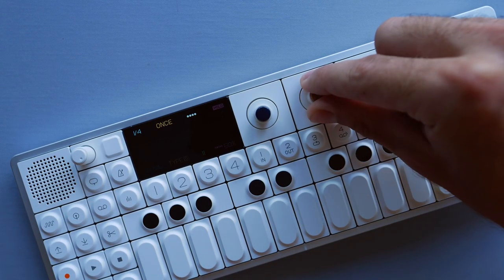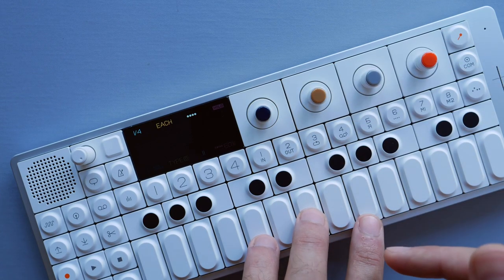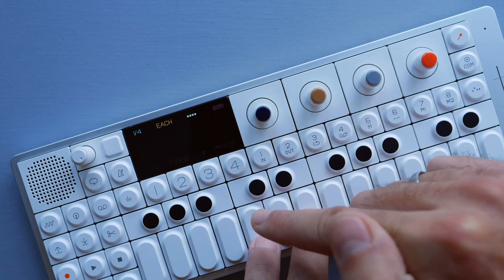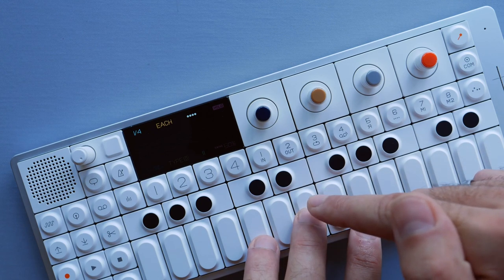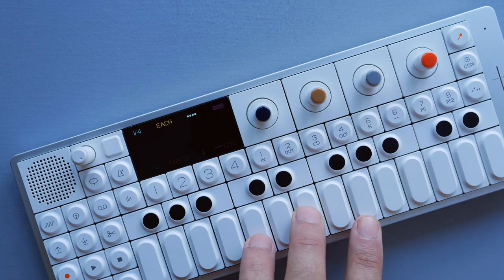If we turn this to 'each', it will add a note to each of the notes that I've played originally. So it will play the first note and then add an octave up to it, then play the second note and add an octave up to that one, then play the third note and again add an octave up.